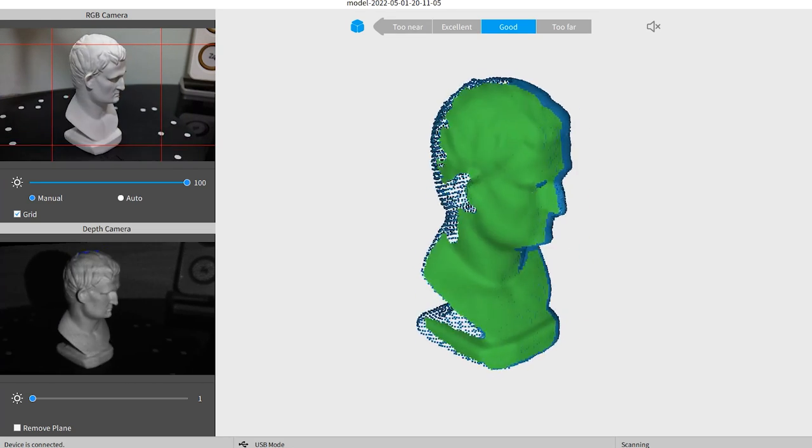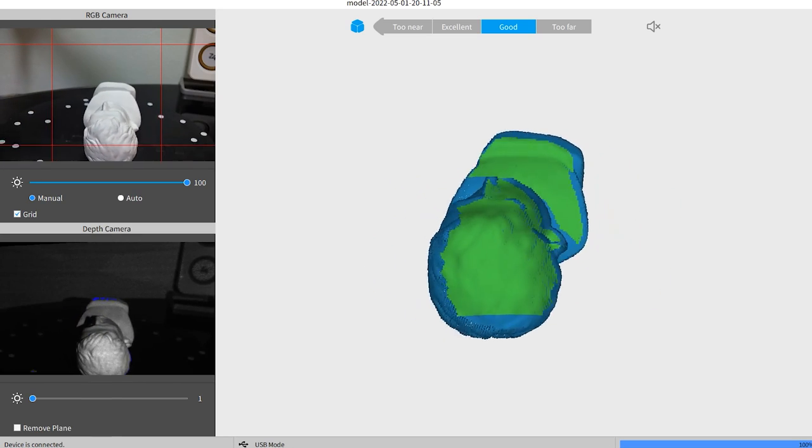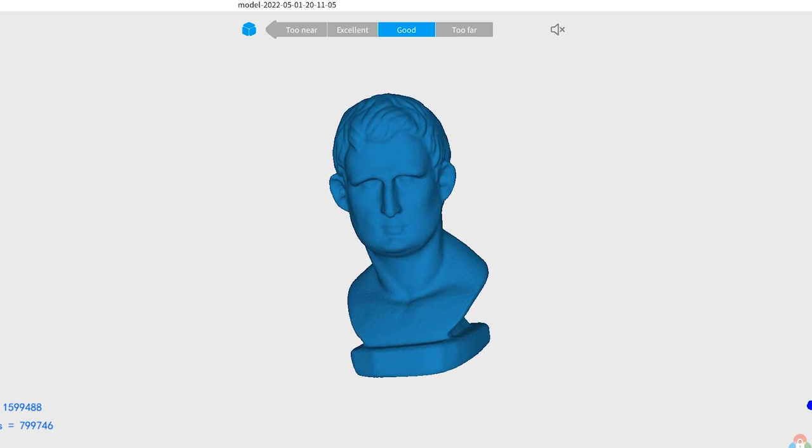Once everything is captured once, pause and flip the object over. The scanner will detect the change in position and continue capturing the rest. After fusing the point cloud and meshing it, this is what I got. Pretty good, yeah?